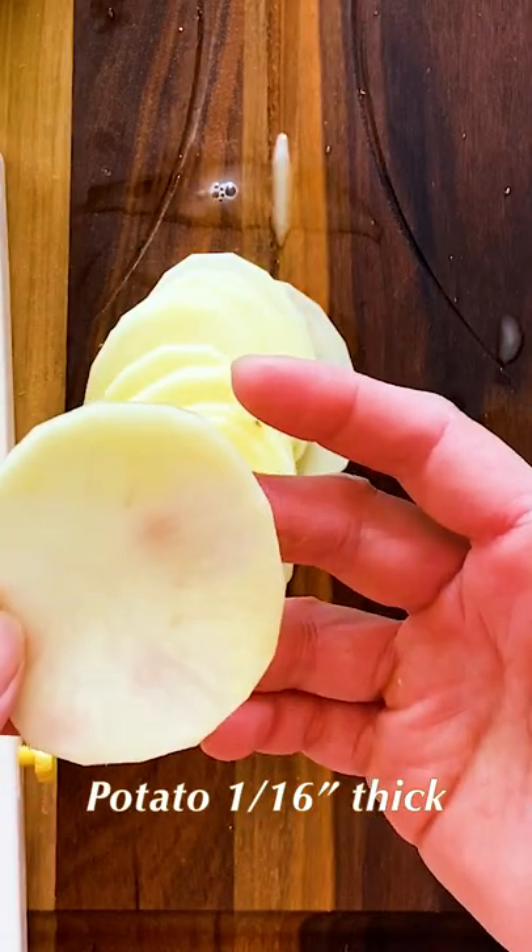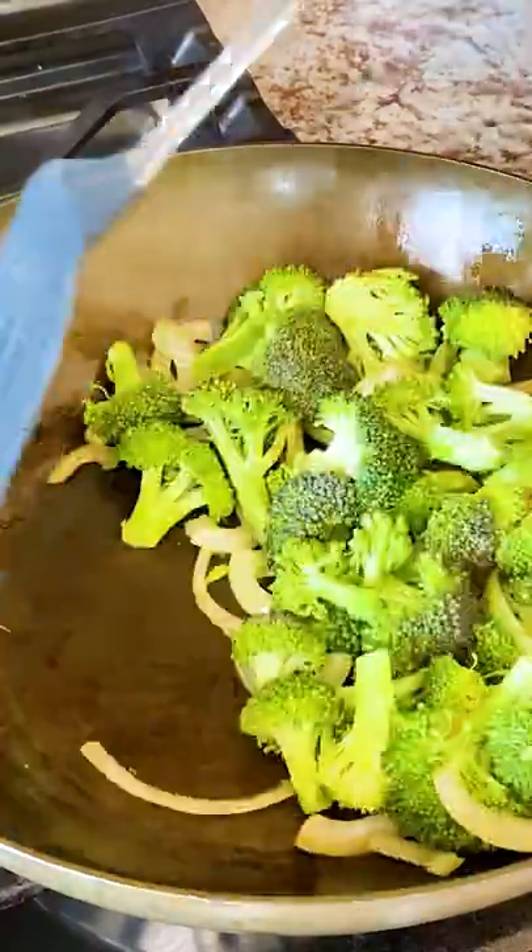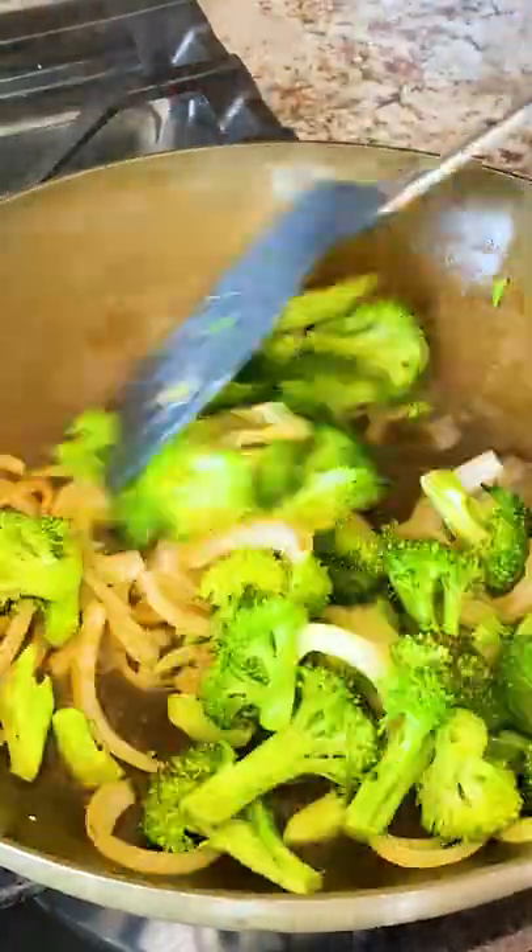In a pan over medium heat, stir in the onion and broccoli. Add a tablespoon of water to speed up the cooking process. Add the yellow squash, salt and pepper, and cook until the vegetables are softened.